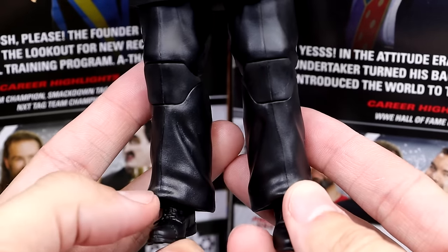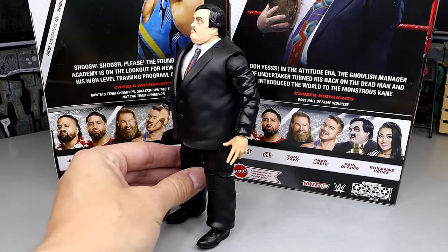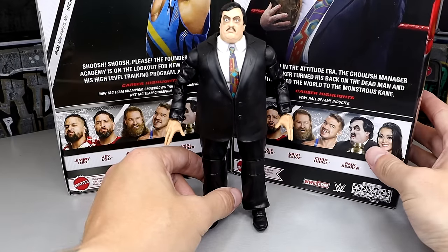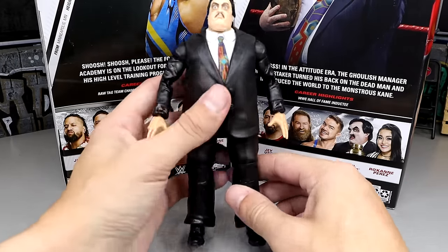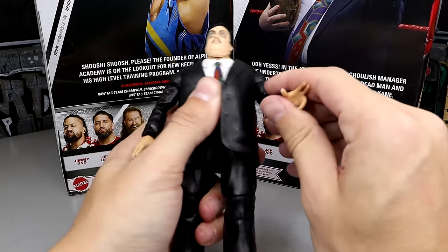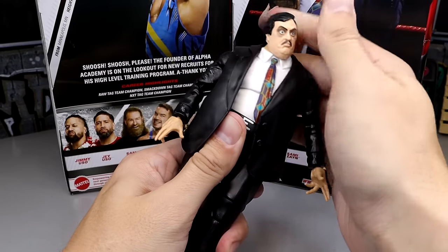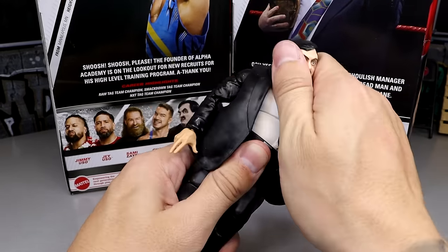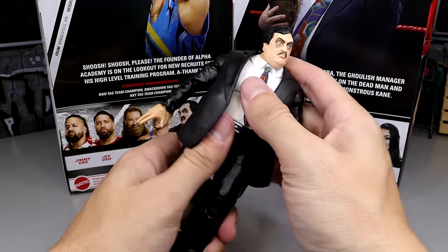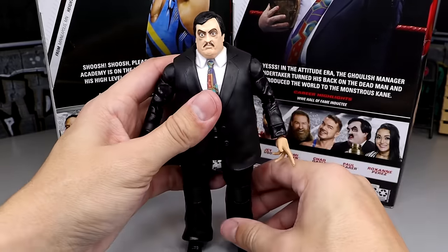He does have his dress shoes and long baggy pants. Standing back you can tell the arms look a little bit skinny, but it's not too bad. The figure feels phenomenal in hand — buttery smooth. The shoulders are smooth, the double-jointed arms are smooth, diaphragm joint. Paul Bearer's not out there doing 450 splashes, so I think you're going to get nice posability out of this guy without any real problems.